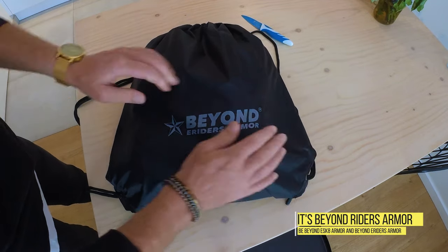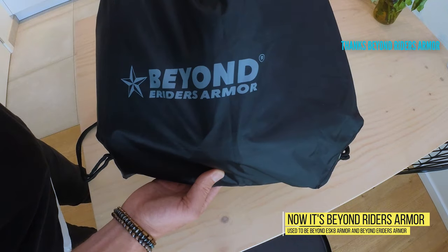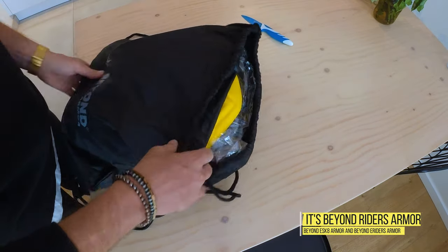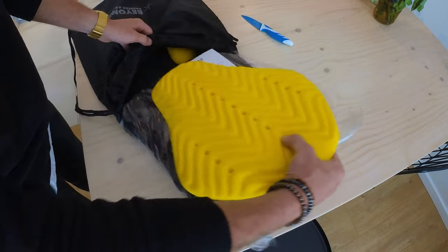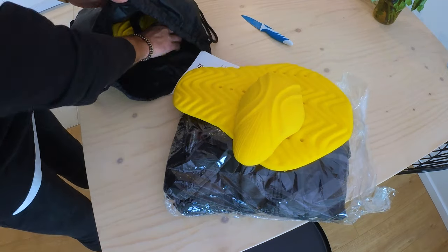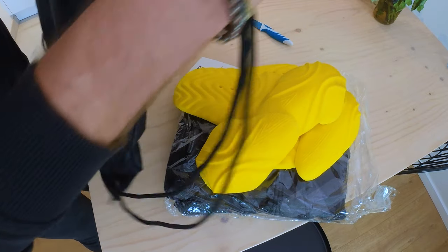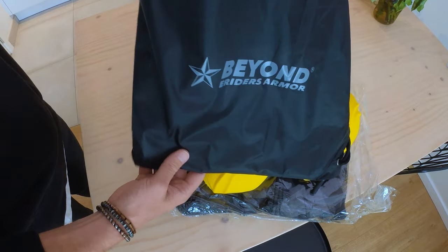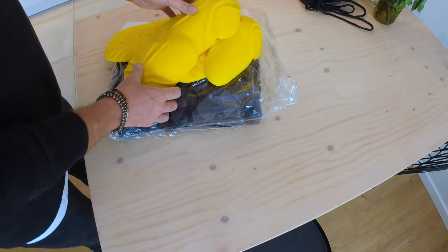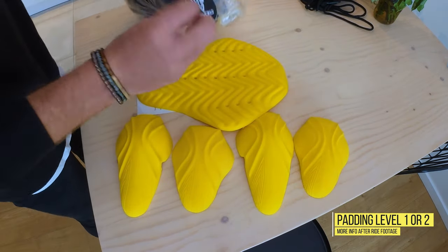Look at this - nice and clean. Beyond e-riders armor. The guys from Beyond e-skate told me that this bag it comes in is water resistant, waterproof, so that's really great for packing your vest or other stuff. Now let's see what's inside the package.